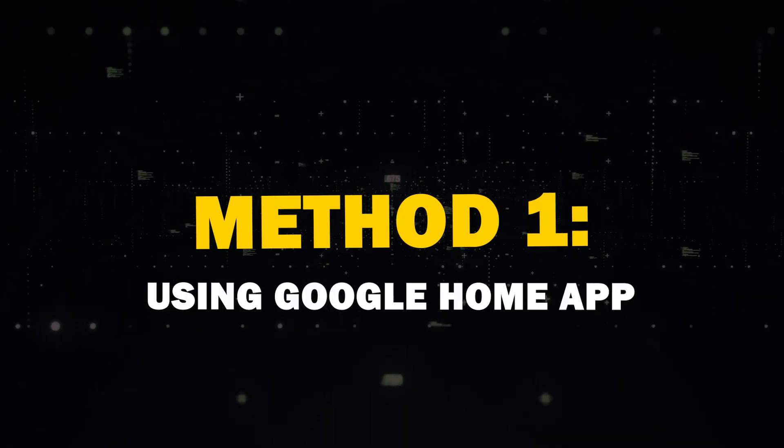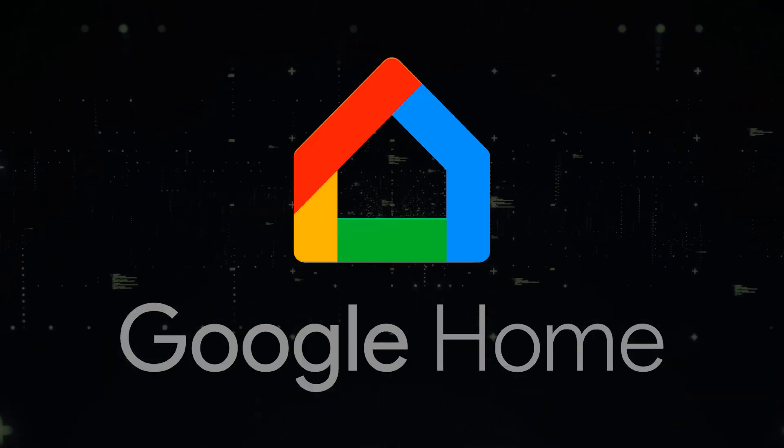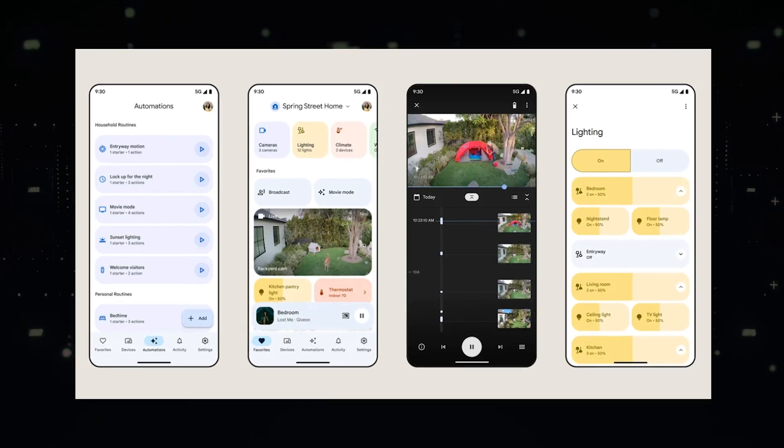Method 1: Using Google Home App. The most reliable way to mirror your Android screen is through the Google Home App. You probably already have this app if you've set up Google devices before. If not, you can download it from the Play Store.